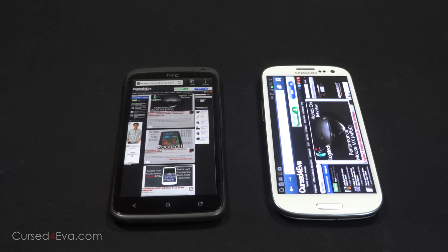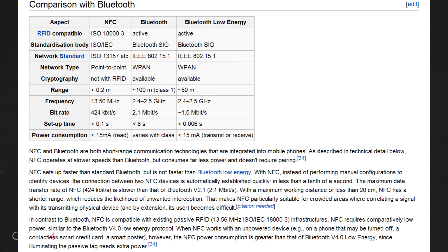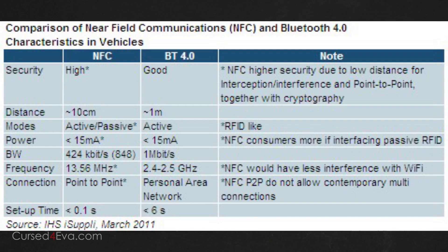With NFC and Bluetooth both being short range communication technologies, a common question is why NFC over Bluetooth? After all, NFC is slower and has a shorter range than Bluetooth. Well, the shorter range itself works as an advantage for NFC. Having a short range reduces the chances of transactions being intercepted and removes the need to pair devices. NFC has a very low power requirement — you may not even notice a difference. It is also very quick and a connection can be established in less than a tenth of a second.